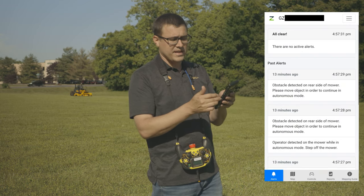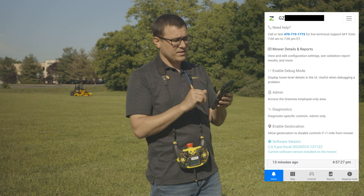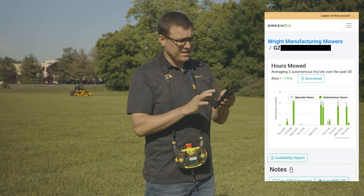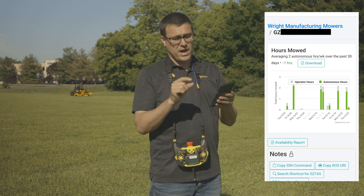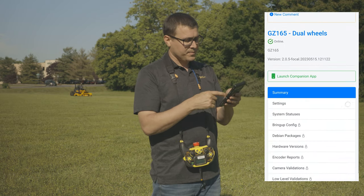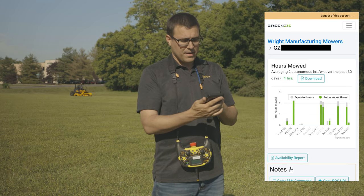A couple other features in the app include alerts that tell you if the machine stops and why it stopped. Under more details and reports you can see autonomous hours — the green bars show how much the machine has been running autonomously, the gray bars show manual mowing, which often includes setting up a perimeter, making manual trim passes, or getting it off the trailer. There are a number of different reports and information you can download on the machine's productivity.